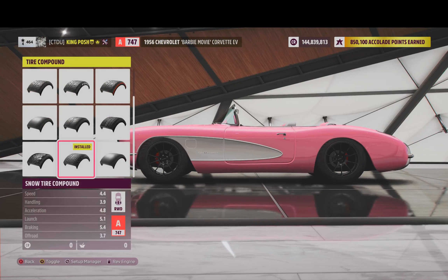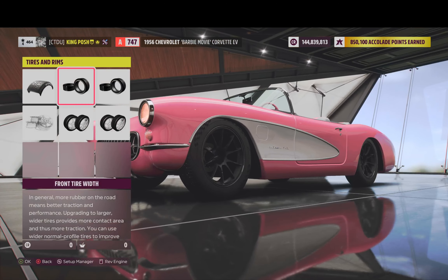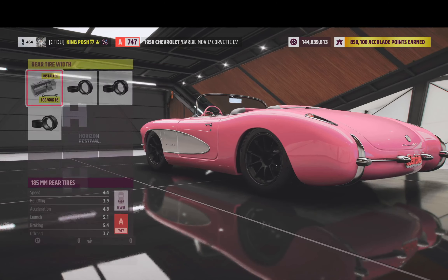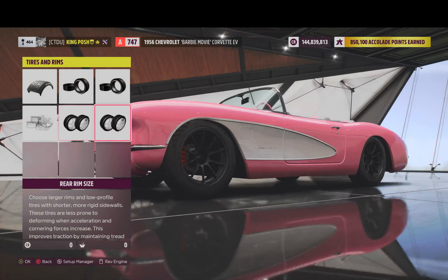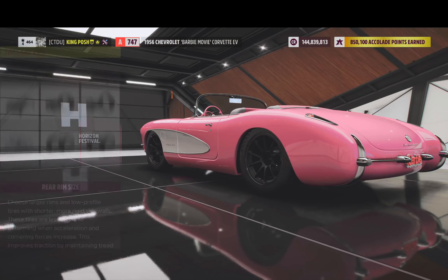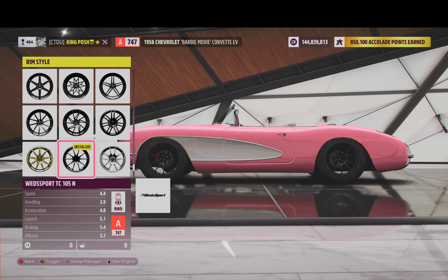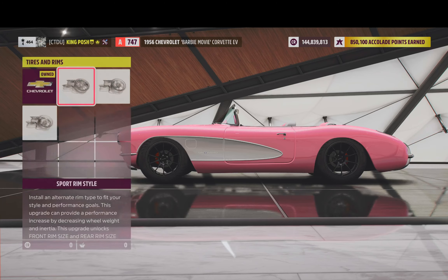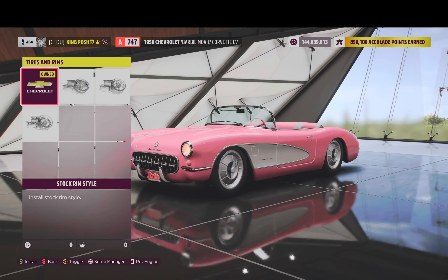It weighs 2,700 pounds. It's got a snow tire compound. Stock width in the front, stock width in the rear. It's got stock rim size for both the front and the rear — both 16-inch rims. I'm also using the Wed Sport TC-105N rims on there. Here's what the rims look like, completely stock as it would look like for a Barbie vehicle.